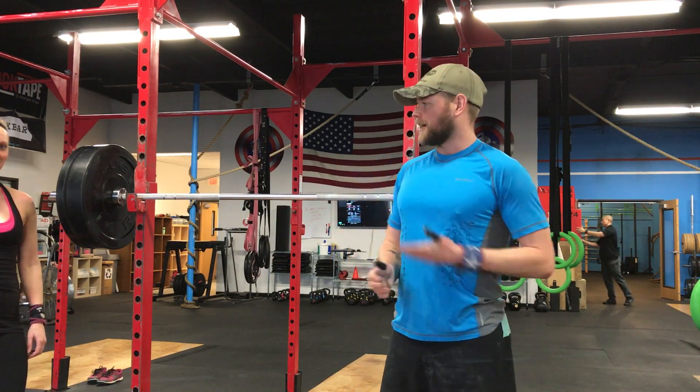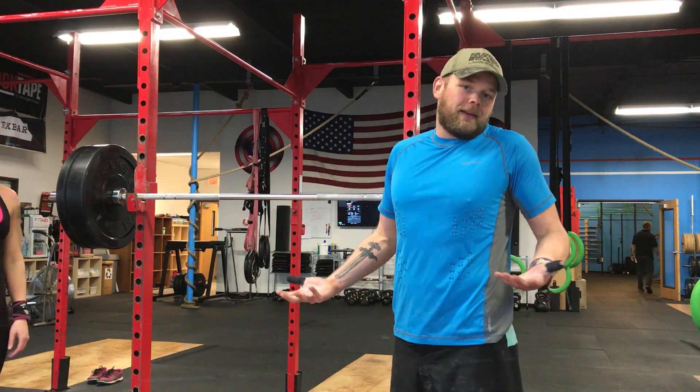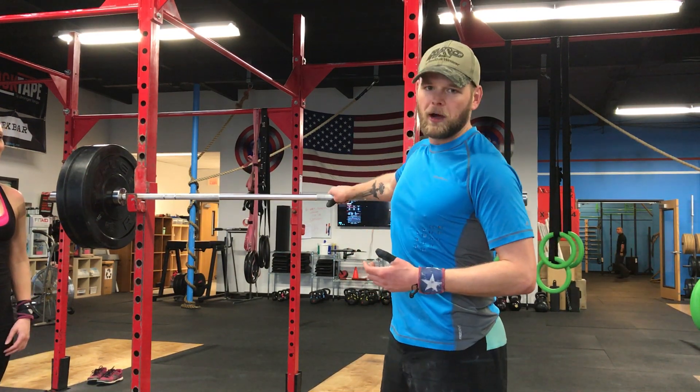Hey guys, what's up? PJ CrossFit Tiger. Christy here just asked how much weight we could have on one side of the bar before it tips. I honestly didn't know — I was thinking maybe two 45s. It would of course be different depending on whether you have a 15-pound bar, a 35-pound bar, or a 45-pound bar. A lighter bar is going to have less static inertia. This is a 35-pound bar.